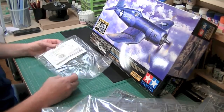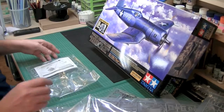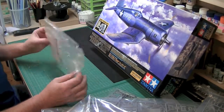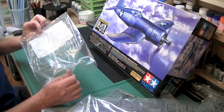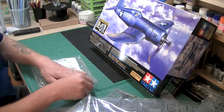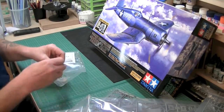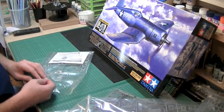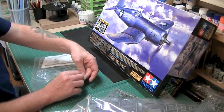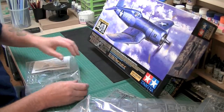The first sprue that was there is this little beauty, which is a clear part sprue. Now this is one clear part sprue by the looks of it, not the clear part sprue. What I like about this, having a look at it, is that every single bag is individually wrapped. Unfortunately it's done with staples though, and I've seen these scrape cockpits before, so I've got to be very careful getting these out.